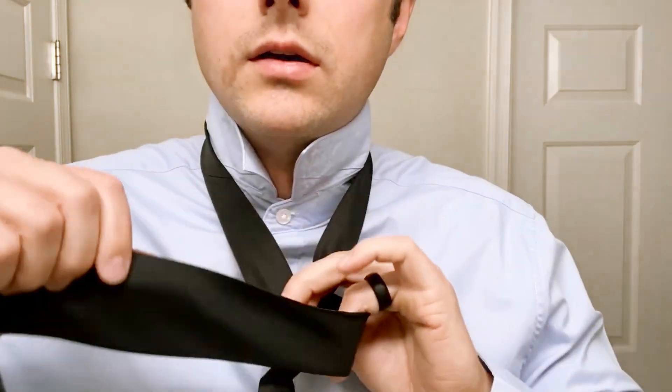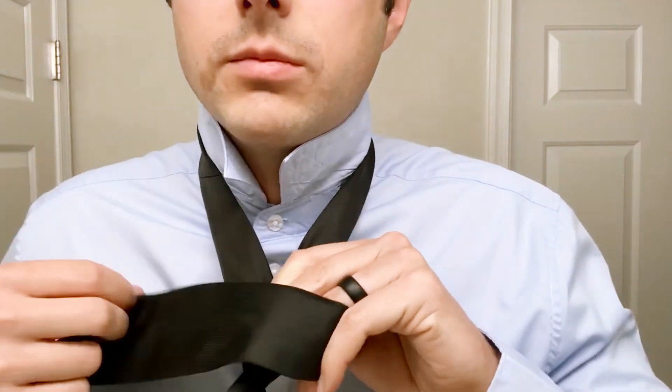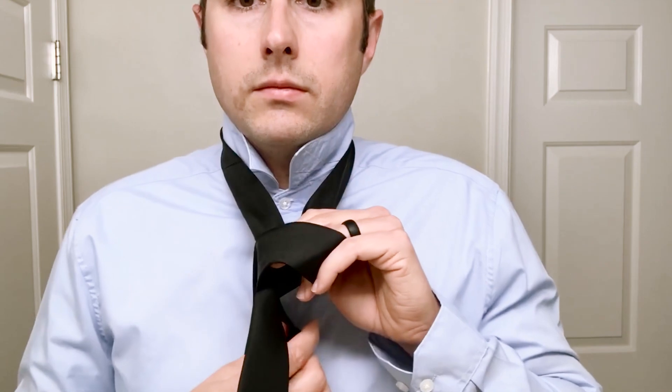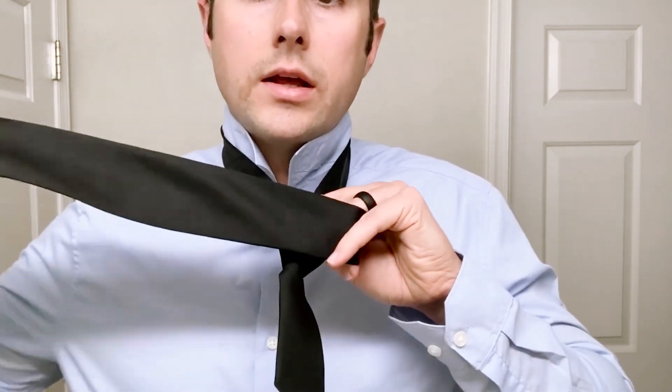Hold this knot still, pass it in front but we're not making it tight — we're maintaining some space here. Now take this longer end and pass it up through the neck hole.